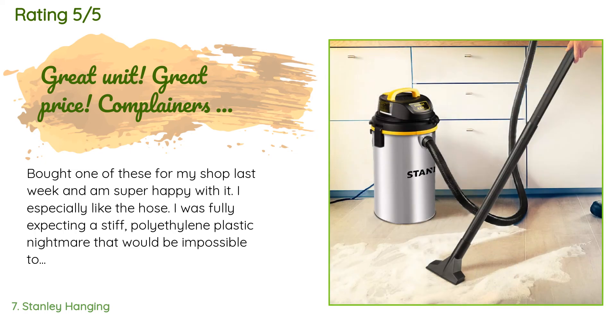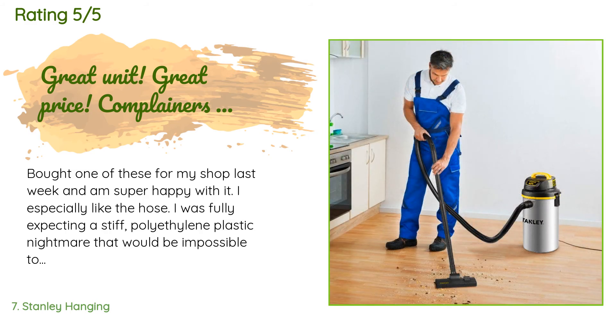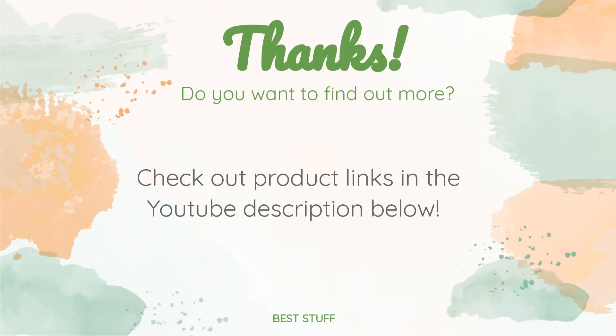A customer said: 'Bought one of these for my shop last week and am super happy with it. I especially like the hose — I was fully expecting a stiff polyethylene plastic nightmare that would be impossible to wind around the unit neatly. The hose that comes with this vacuum is made of a very supple but thick synthetic rubber reinforced with a steel slinky-like coil. It stretches to max length easily then rebounds to about half length. It drapes nicely over the unit when wall-mounted. I love the steel canister — I'm really tired of plastic everything. The suction power is more than adequate.'